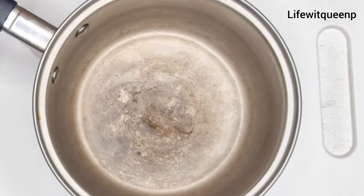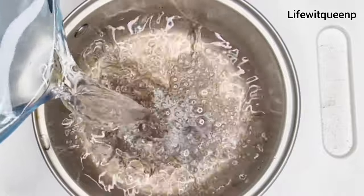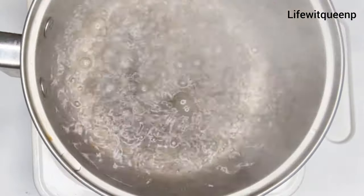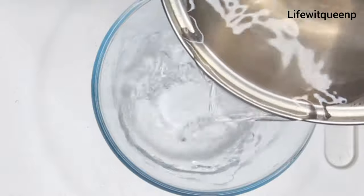The first thing I'm going to start with is by adding one cup of water into the pot. Then I'm going to transfer the pot to the stove and allow it to boil for a few minutes. After boiling, I'm going to go ahead and transfer the boiling water into the bowl.